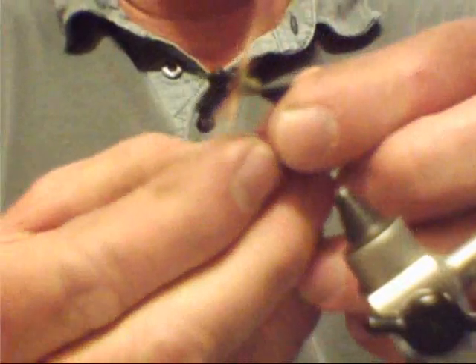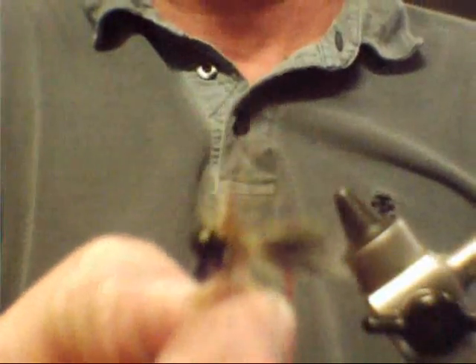Flip it up. Put a little bit of glue right on the bottom to seal off that thread. And there's your finished jig. That's a Pommerter Squirrel Tail Jig.